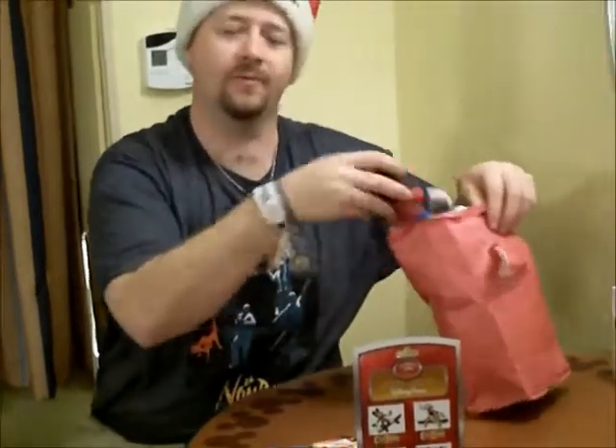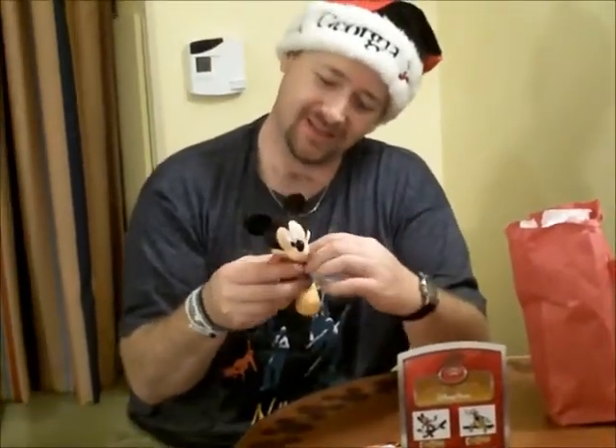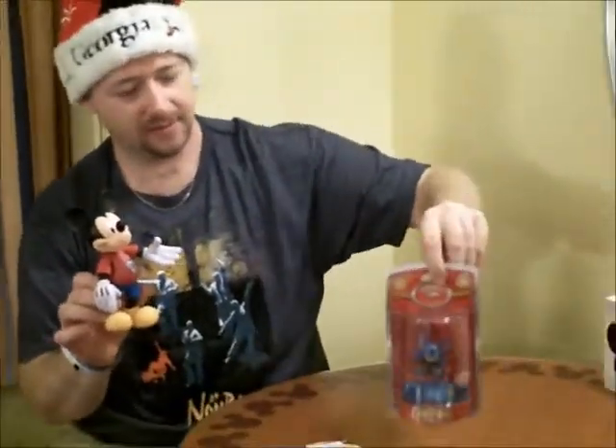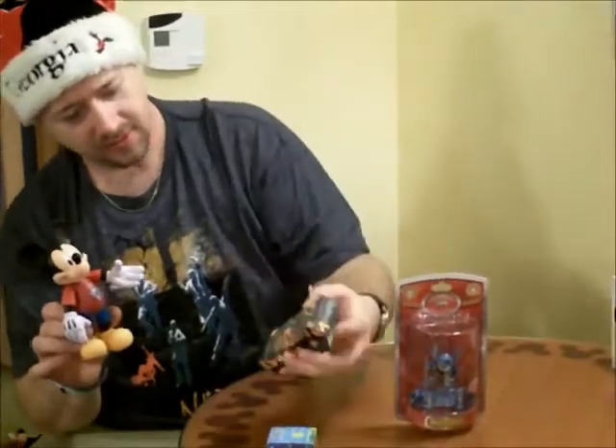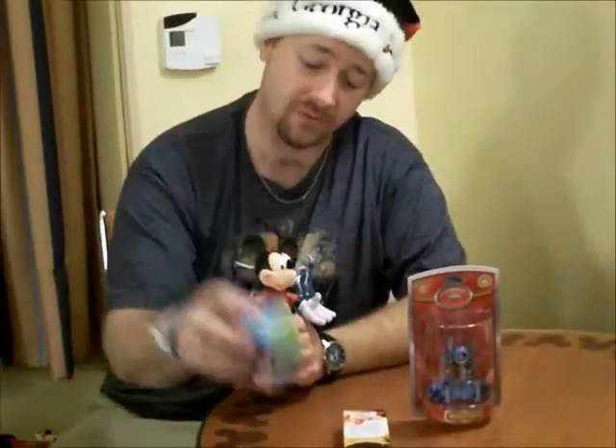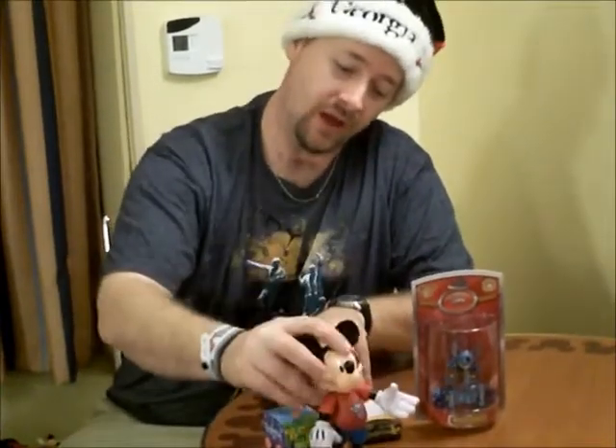And last — looky here folks — a 2013 plastic Mickey. Not bad for a grab bag. So we got Stitch, three Vinylmation Juniors, and a Mickey.